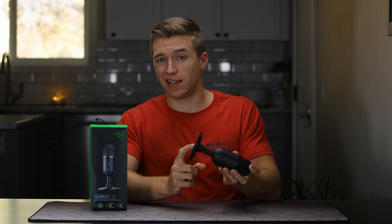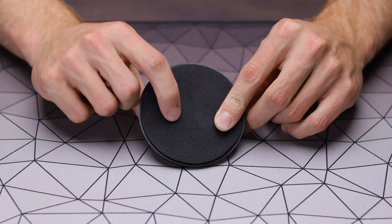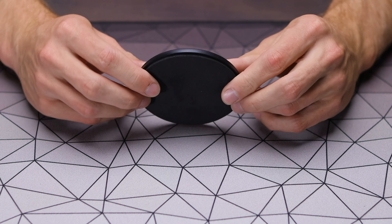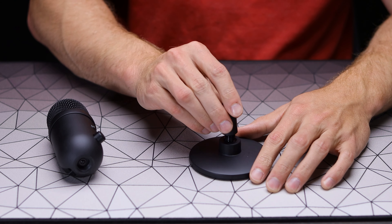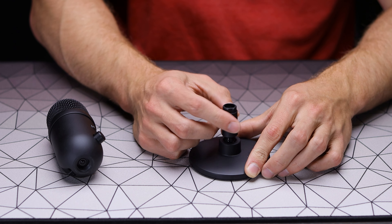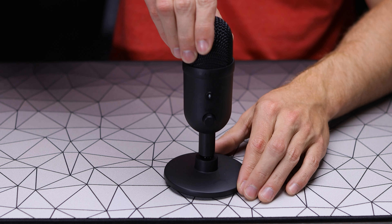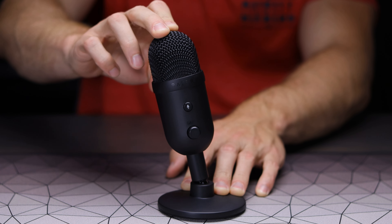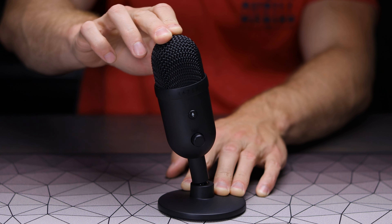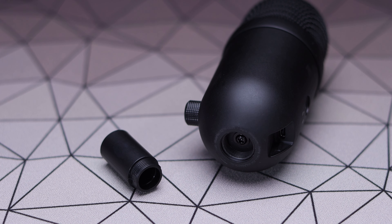The base the V2X sits on is exactly the same as used with the Siren Mini — all plastic construction with a rubbery foam on the bottom for grip, along with the same ball joint that allows limited movement once attached. If you want to put it on a boom arm, you have that option with either a three-eighths or five-eighths inch opening, making it compatible with virtually any boom arm.